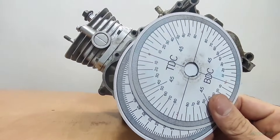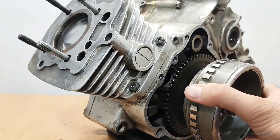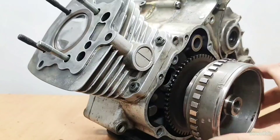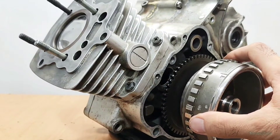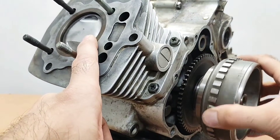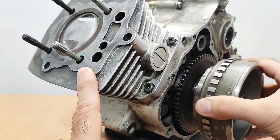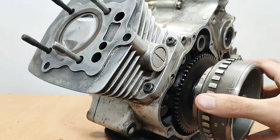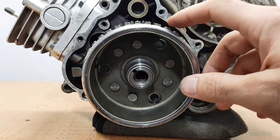Step one: installing the degree wheel. First, bring the piston up — you can use a flywheel mark, or if you have a dial indicator you can use it too. If the cylinder head is removed, you can bring the piston to the highest point by eye. Now install the degree wheel on the crankshaft — it needs to mount on the crankshaft.